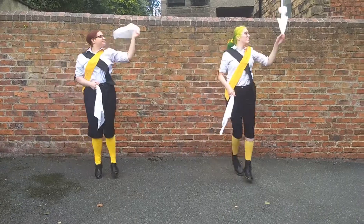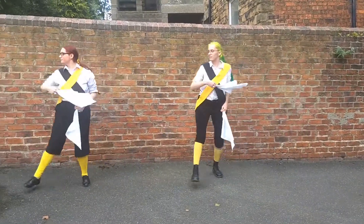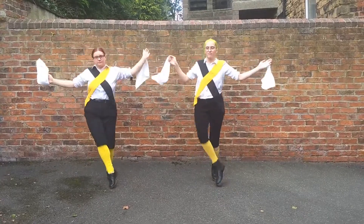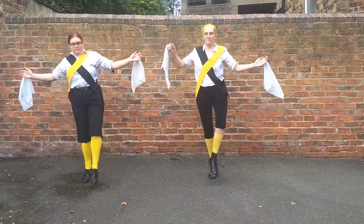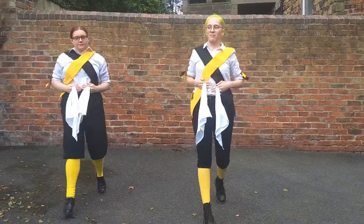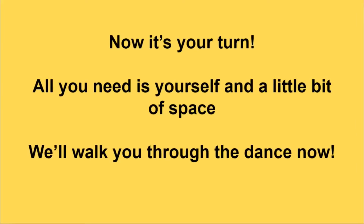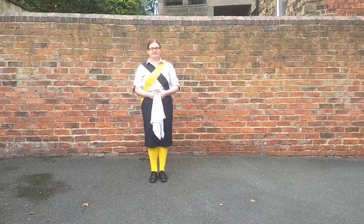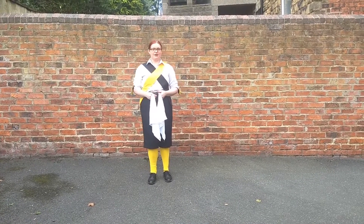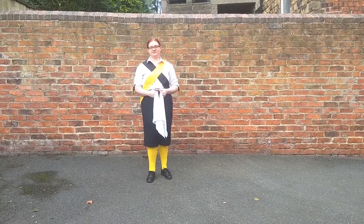We're Sheffield University Morris Society and today I'm going to give you a brief tutorial about how to do the chorus of one of our favourite jigs, Princess Royal.